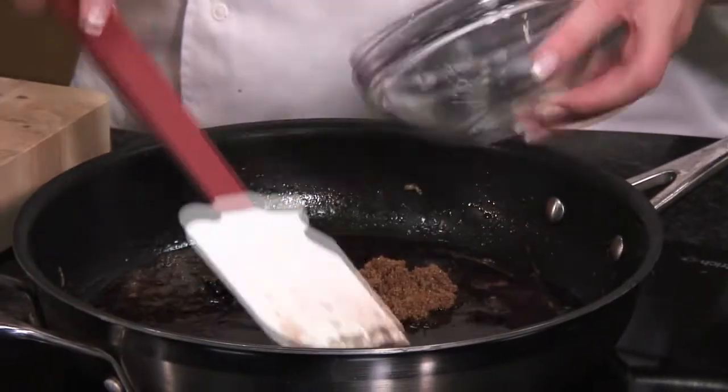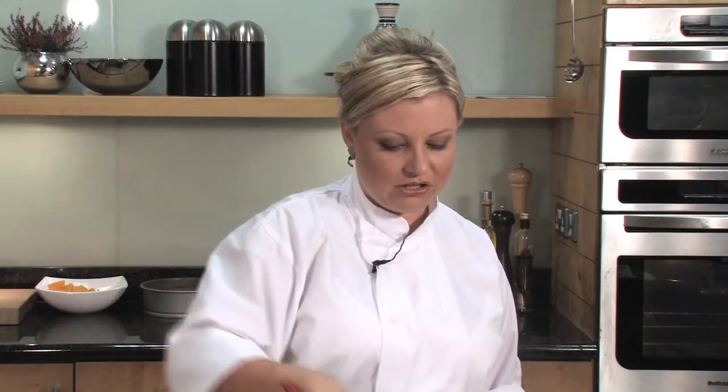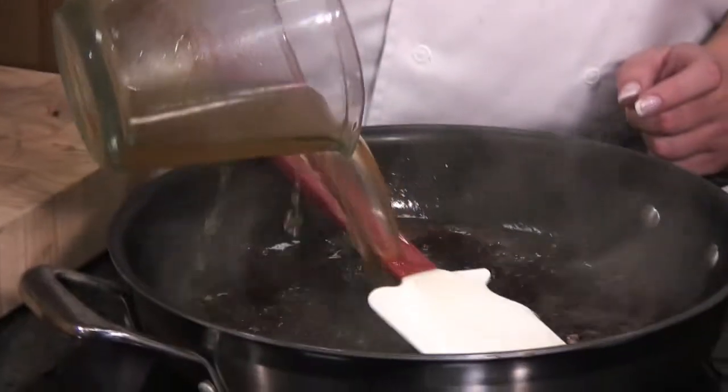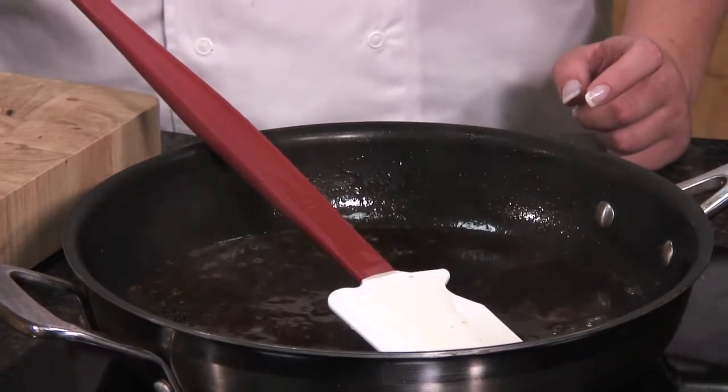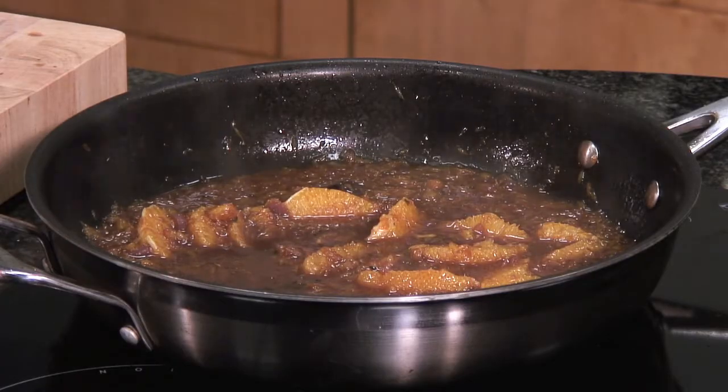Add demerara sugar, which is a really thick, sticky, dark sugar — that's going to give a wonderful rich caramel flavour to the sauce. Let that bubble up for a minute. In goes our beef stock — very good quality beef stock, about a cup. Then add our orange segments. This sauce is going to cook together for about 15 minutes until it's thick, syrupy, and reduced down by half. Our orange sauce has been bubbling away nicely, reduced down, and is gorgeous and glassy.